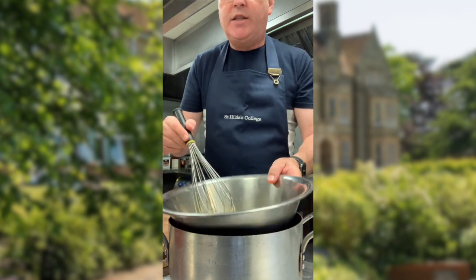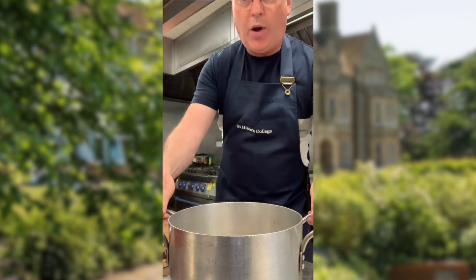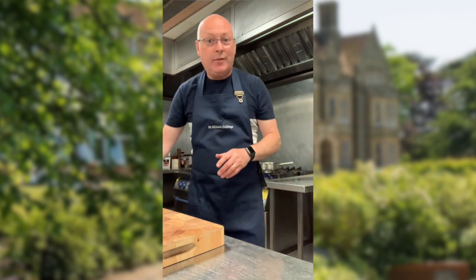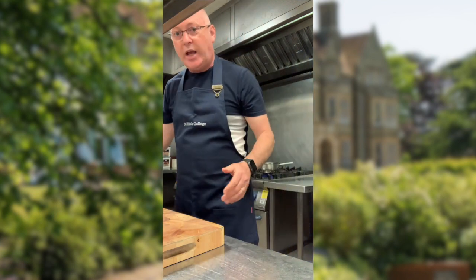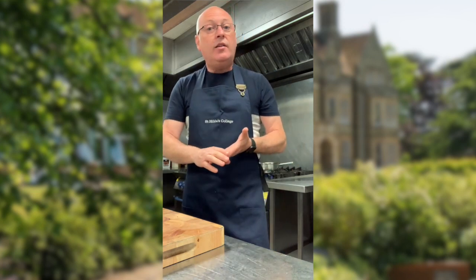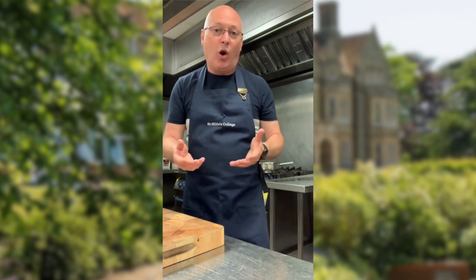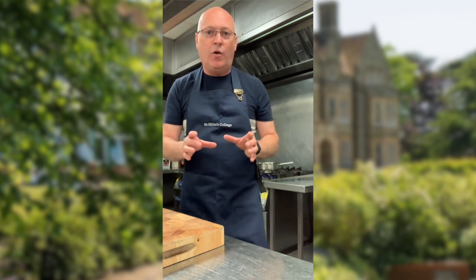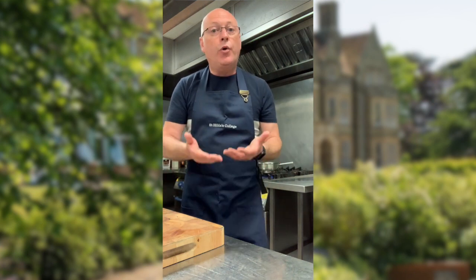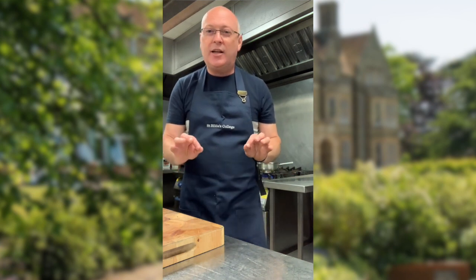I'm just going to take that off the heat and set it to one side for the time being. I'll put the water back onto the stove — be careful because it's very hot. So the next thing we need to do is poach our eggs. They'll take approximately three minutes. Depending on the size of the eggs, they may need a little bit longer to cook. But what you're looking for is just a gently poached egg — you don't want the water boiling.